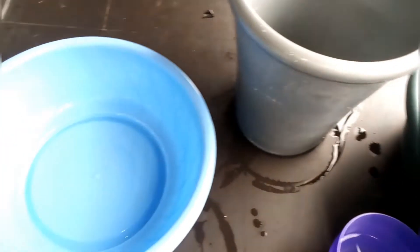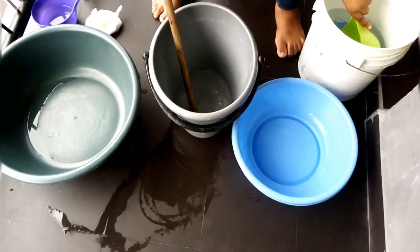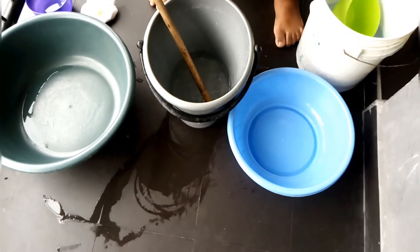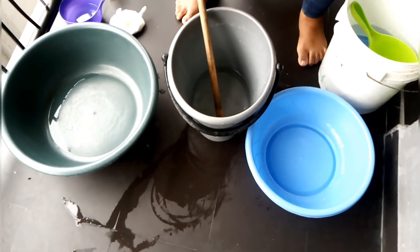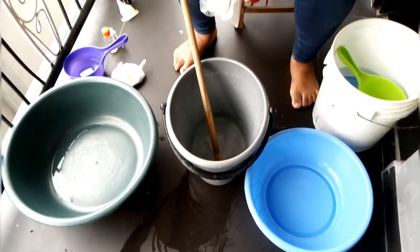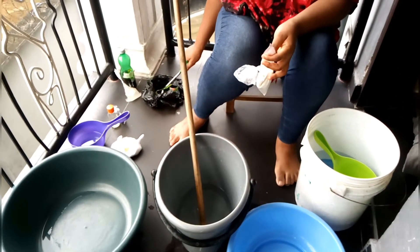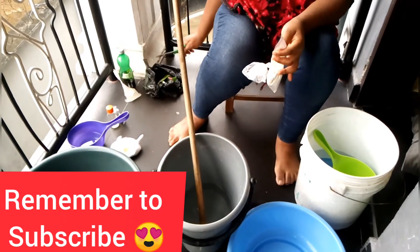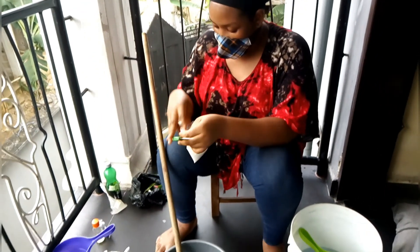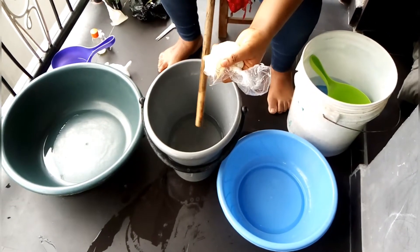That is why we are using so many buckets for this production. This is a five-liter liquid soap production. Here in Uyo, you don't go to a chemical shop and tell them the particular gram you need — just tell them the quantity, for example, for five liters. It's also necessary to have a disposable bag close to you to dispose of the chemical bags after use. Now I'll be adding my nitrosol into my water.